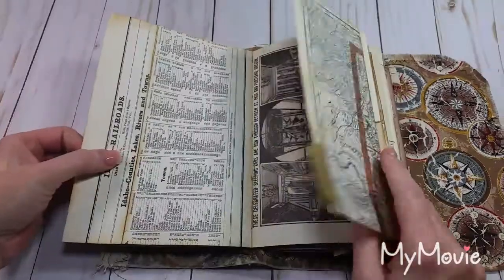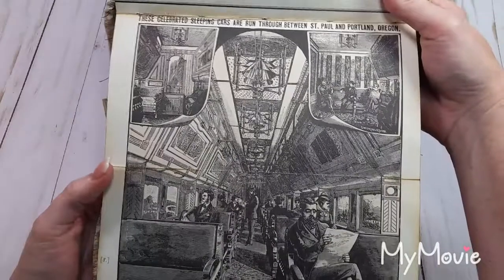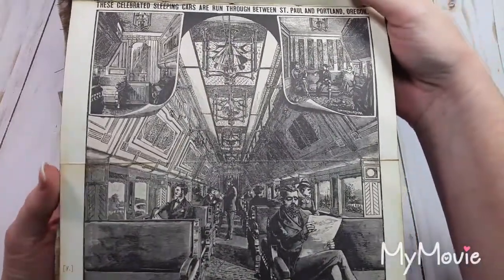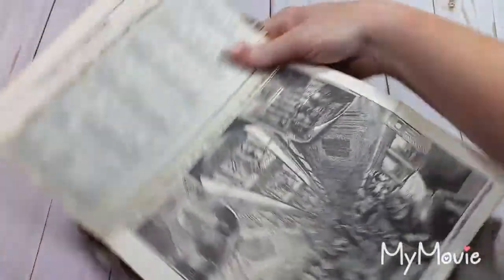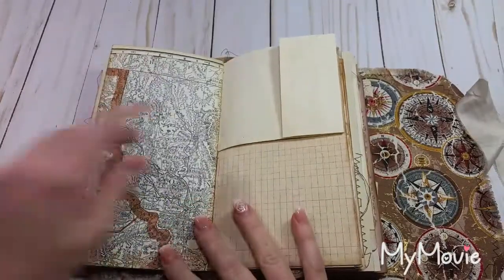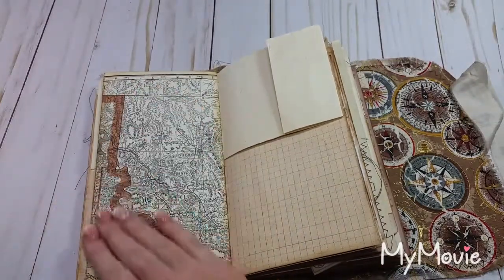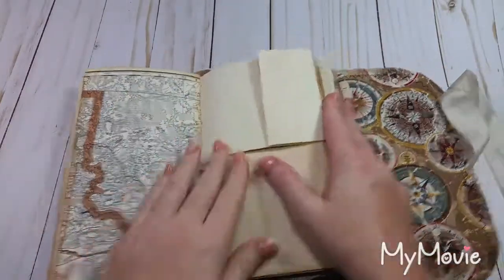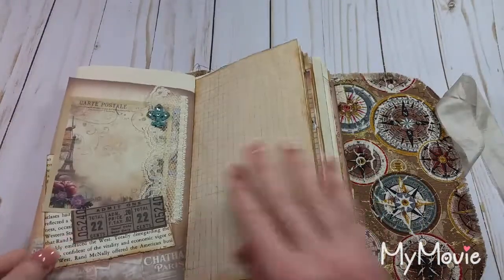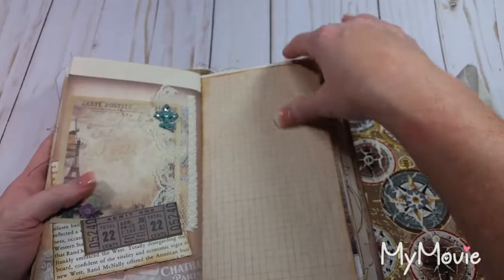Page out of that Atlas book that I was showing you. And then this was a neat picture — it was something about the new Pullman train cars, sleeping cars. It made a neat center for the signature there. I know you can't really write on this, but I was thinking you can glue your pictures in, or pieces of paper that you wrote on, and glue in other ephemera or postcards or whatnot. So not every page has to be a writing page, but most of these are.